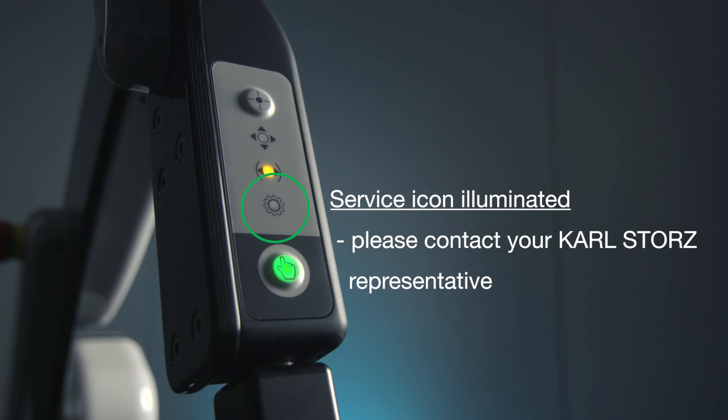This is the service icon. When illuminated, it means an internal error has been detected. Please contact your Karl Stortz representative.